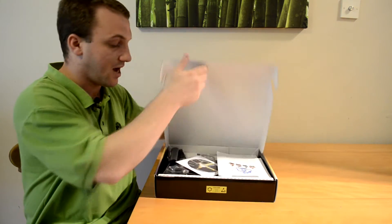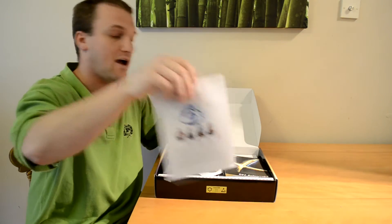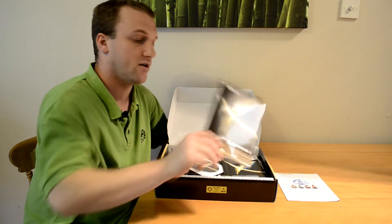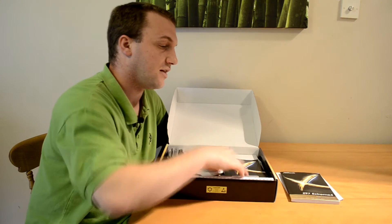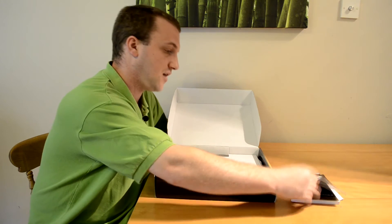We have our ASRock Cloud pamphlet, the Z97 Xtreme 4 quick installation guide, and also the software setup guide.